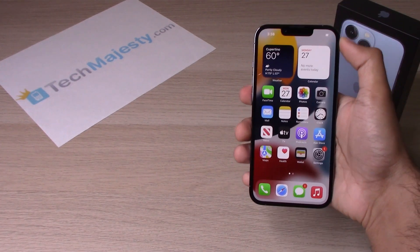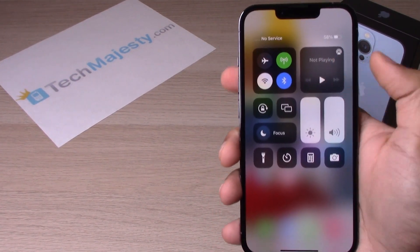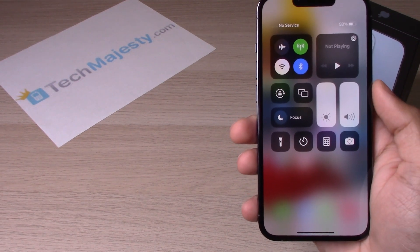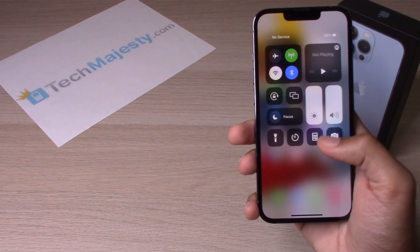So the first thing we will go ahead and do is swipe down, and usually the screen record should be right here, but Apple has since removed it. So let's go ahead and add it back on there.